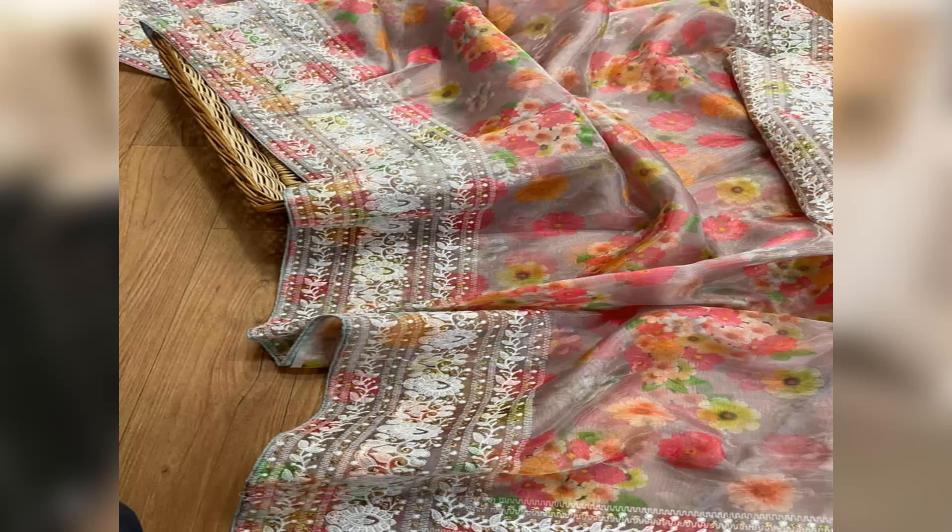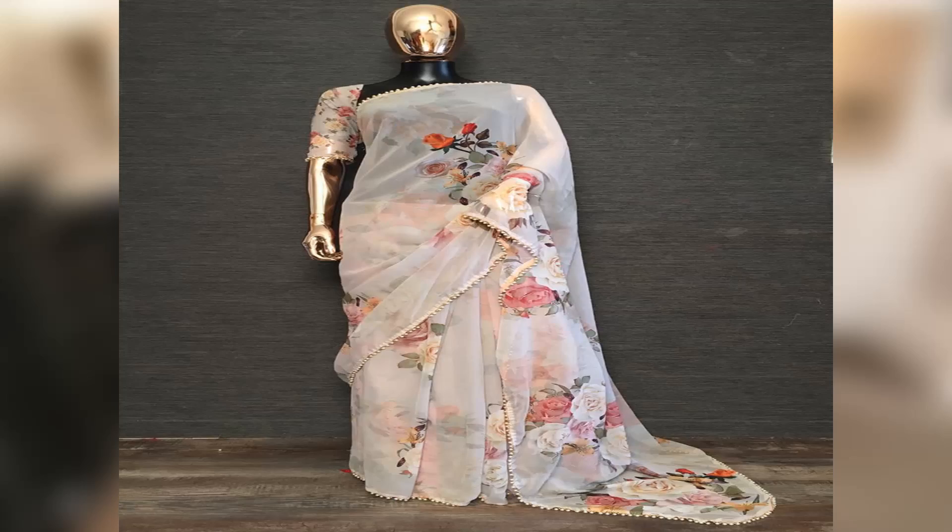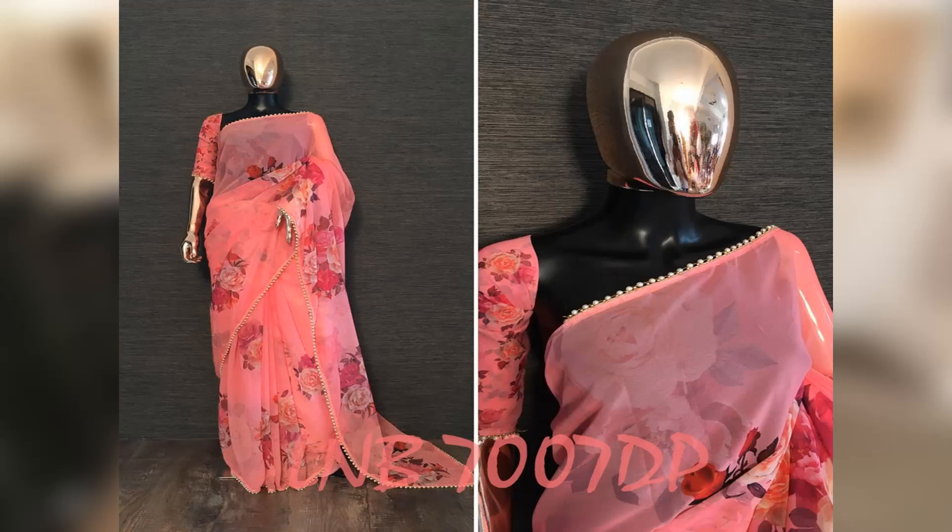One is Arganza and Georgette sari. Let's see the collection of two light white sari.